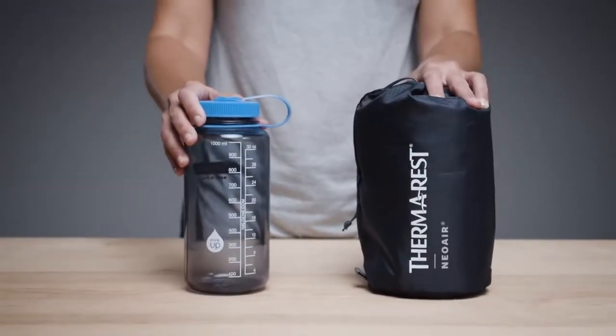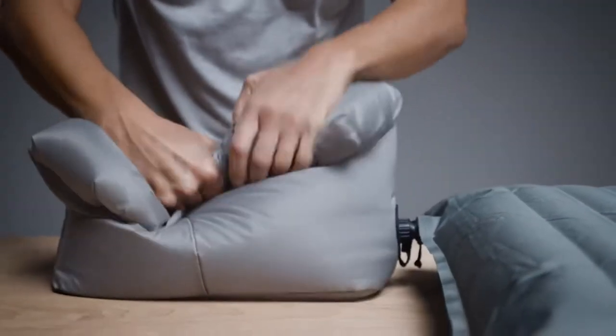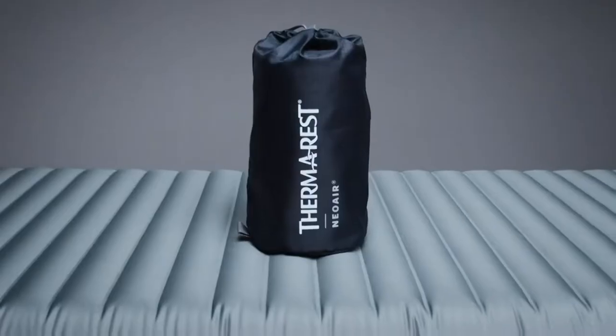All but one of the size options weigh under two pounds. If you're looking for a little bit of luxury on your next trip, check out the Therm-a-Rest NeoAir Topo Luxe Inflatable Sleeping Pad. For the full specs and the latest price, click the link in the description.